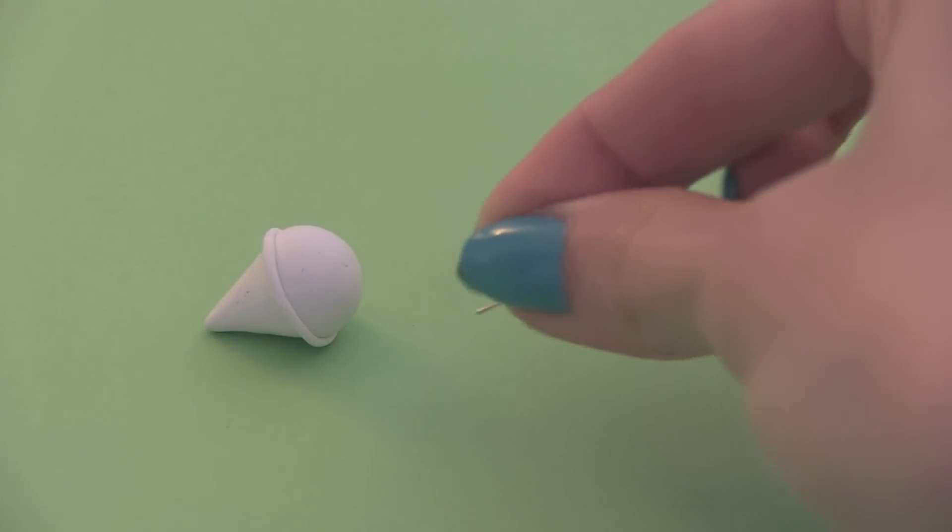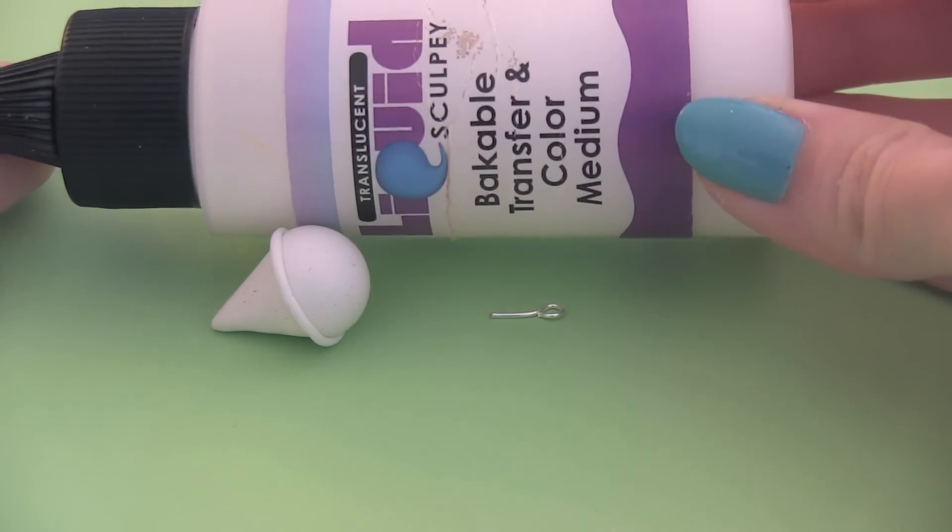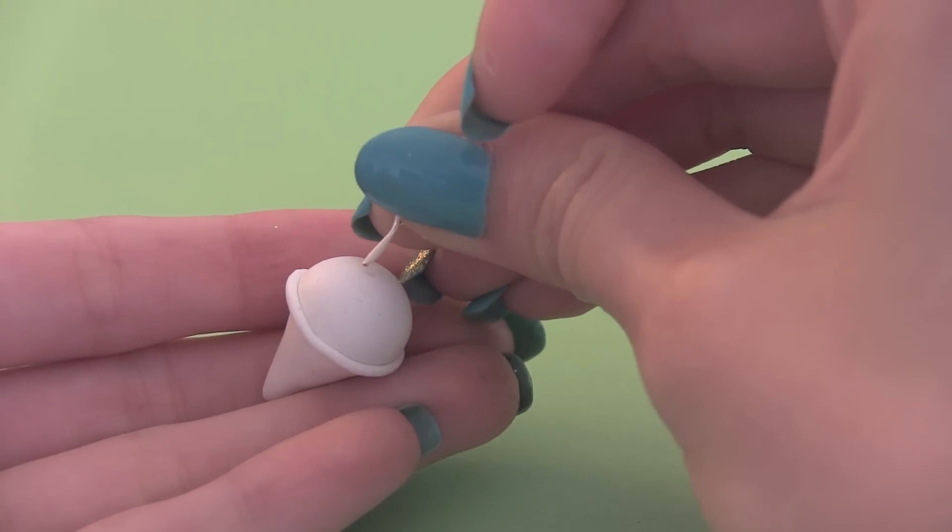If you want to turn your snow cone into a charm, go ahead and add an eye pin before you bake. I like to use some TLS to help the eye pin stay in.